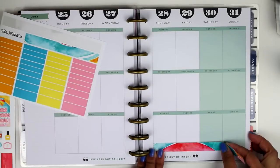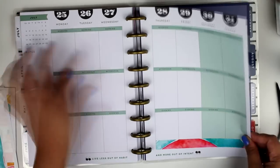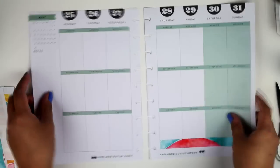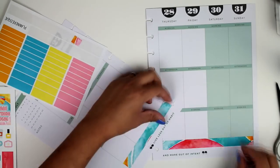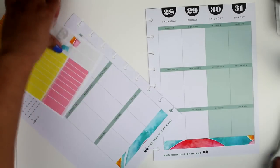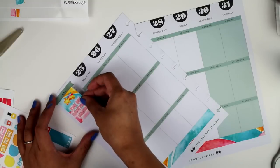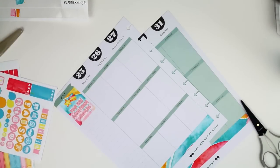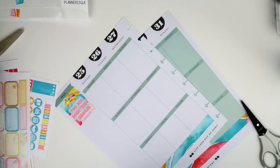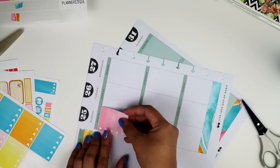I have tons of stickers that I did swaps with people. This one wasn't a swap, I actually purchased it. I have a bunch of Happy Planners, so let's use these Erin Condren kits in Happy Planners and show how you don't have to buy a Happy Planner specific sticker set. You can use Erin Condren stickers because the boxes are the same width, so depending on how you lay out your stickers, you can use Erin Condren ones, which are amazing.